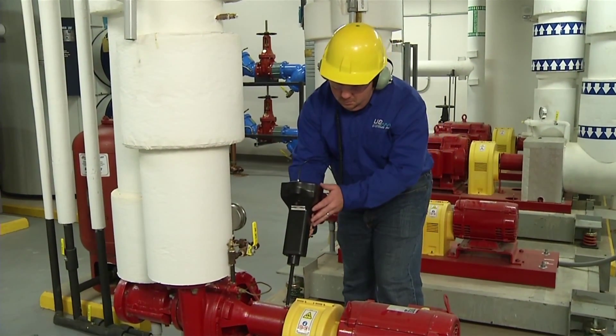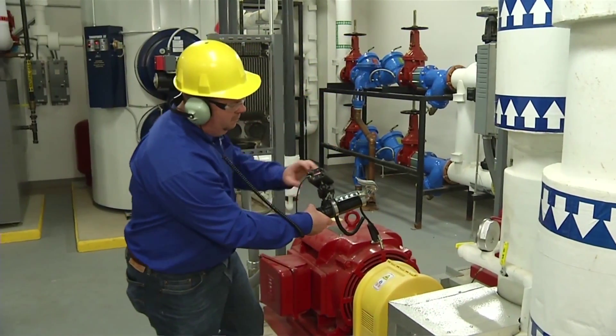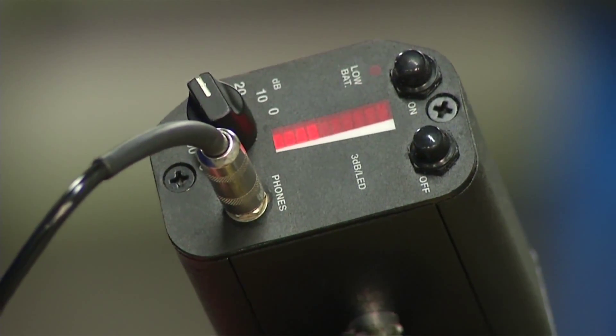Use condition-based lubrication featuring a digital ultra probe and the ultrasonic grease caddy to prevent premature bearing failure. Here's how.